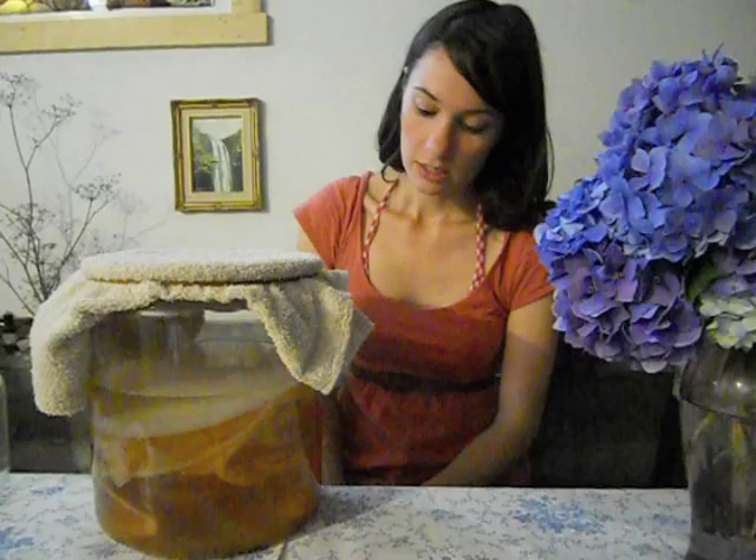Welcome to my first kombucha video. Today I will be answering the question: what is kombucha? And just talking about your basic ingredients to get you started in brewing your own at home. It's very simple, it's very easy, it's cost effective, and I think you're going to love it.